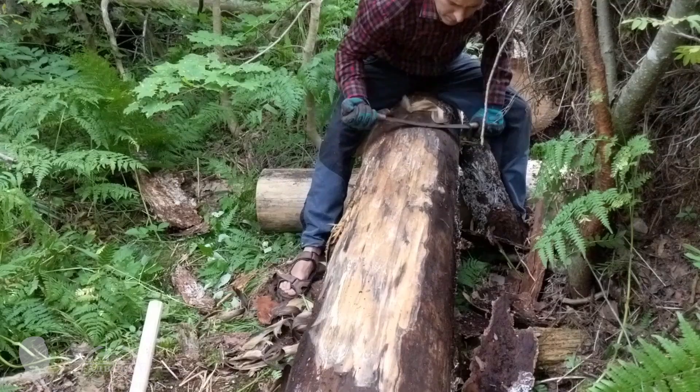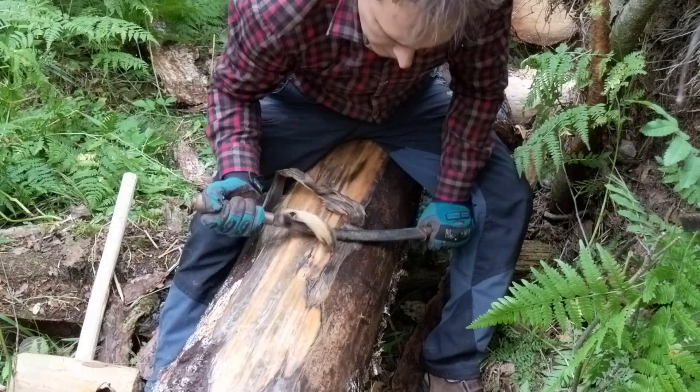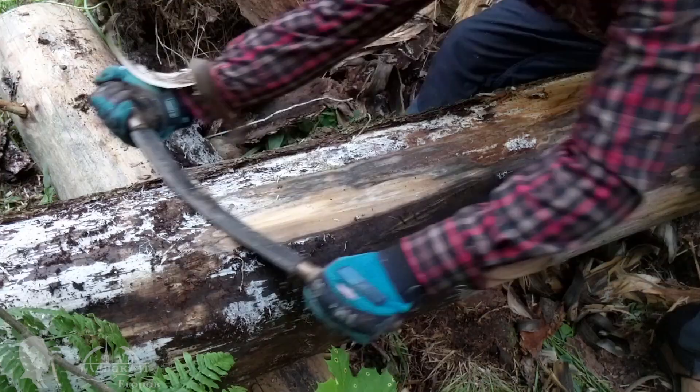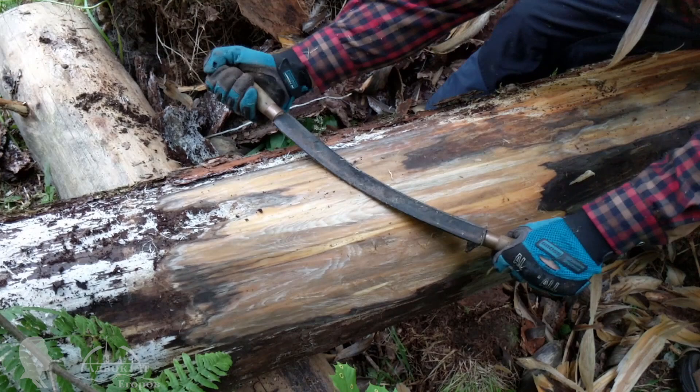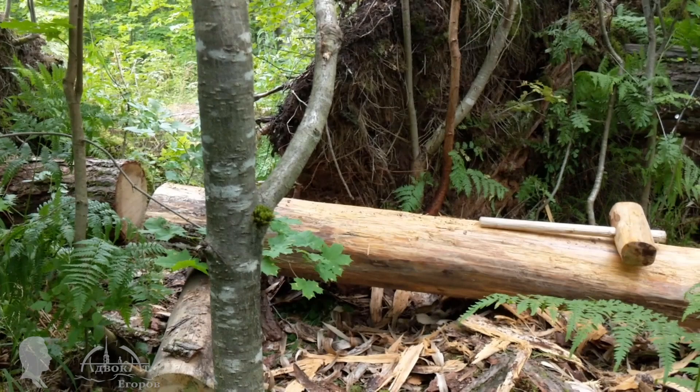A safety reminder: please be extra careful while sawing falling trees, as it is a lot more dangerous than sawing vertically standing trees. Back to the workbench — I decided to debark and size up the workbench's body on the spot, so it is cleaner and lighter for transportation. This sapwood fungus is not dangerous; it will all die when the log dries. The cleaned log is ready to be transported to the cabin camp, but it is soaking wet and very heavy.